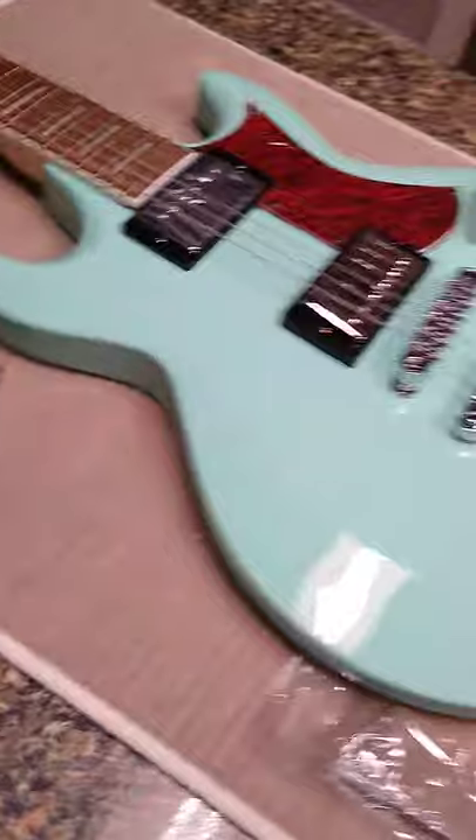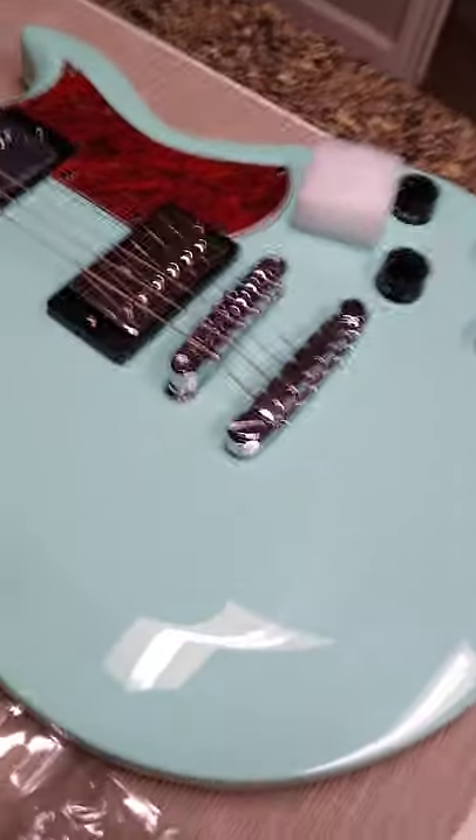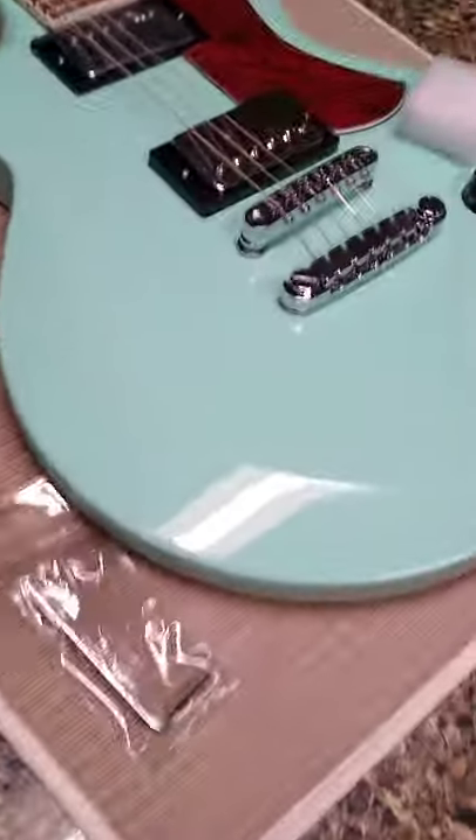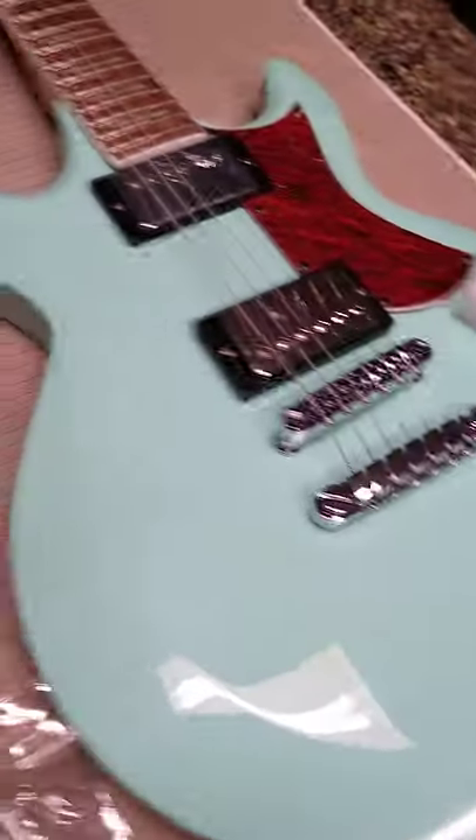My camera's not going to really show this color well. It is more of a green than what the video may show — it's definitely a seafoam green, and it's pretty awesome. I like it a lot.